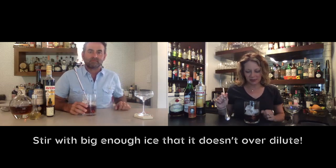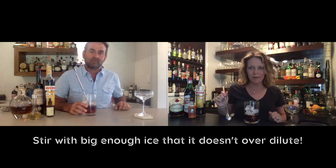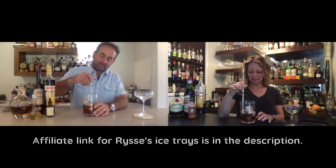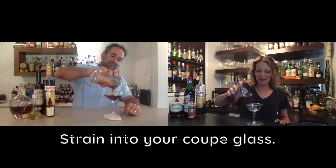I'm making sure to stir with pretty decent-sized rocks because I really don't want to over-dilute this one — I think they're about inch-and-a-quarter squares — for 20 seconds. Now that we've stirred that, we can strain it. You know, Stanley Tucci made his martini online — he actually pours it over rocks and lets it sit for 45 seconds before he stirs it. Never heard that before.